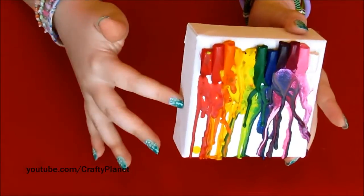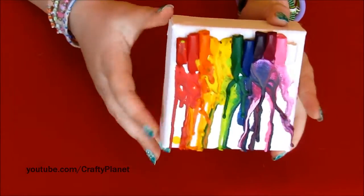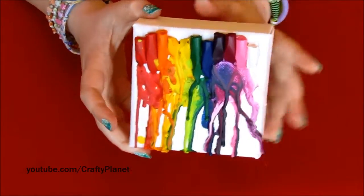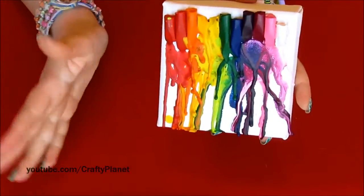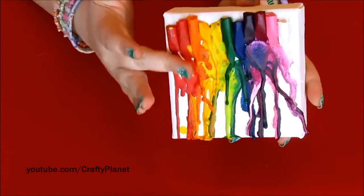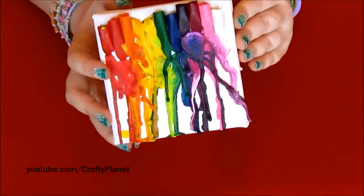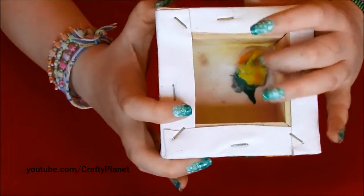I ended up using a lighter and it worked pretty well. It melted the crayons really fast — after about 10 seconds the crayon looked wet like it was about to drip, and after 30 seconds they started dripping. But I burnt a hole in the canvas — yeah, that was the hole.